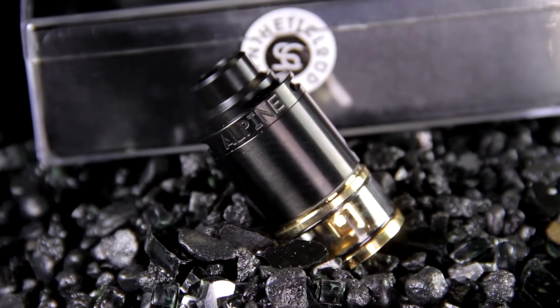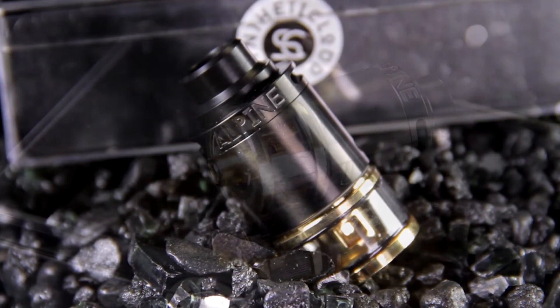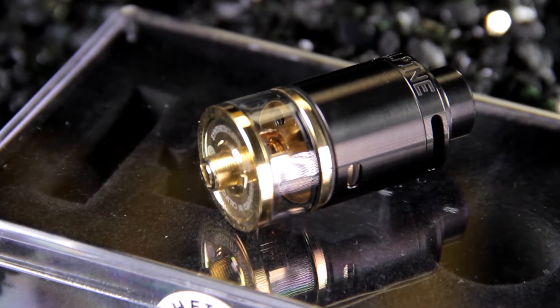What it is is the Alpine RDTA from Synthetic Cloud — I'm not sure how you would actually say that, the words synthetic and cloud together. It's a 24 millimeter RDTA, holds three mils of liquid, and it's a Genesis style RDTA.